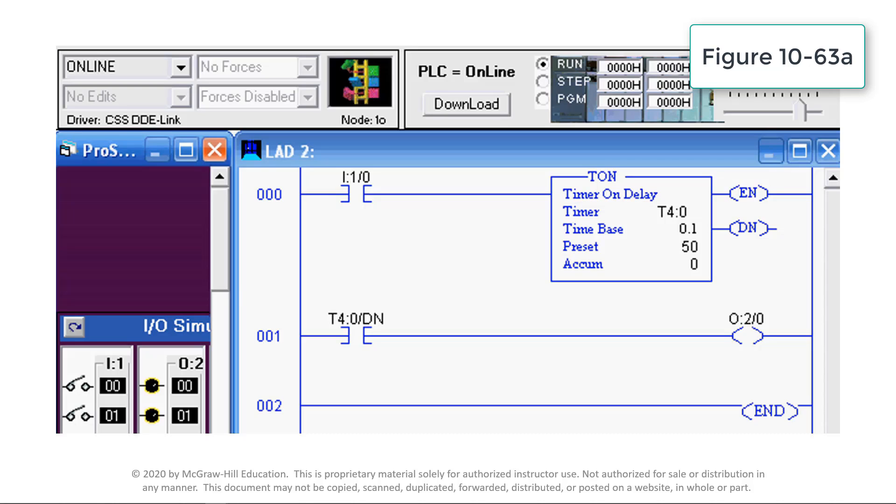The time base is 0.1 second and determines the duration of each timer base interval. The preset time is used in conjunction with the time base to set the time delay period. In this case, the time delay period would be 5 seconds — that is 50 counts times 0.1 second.